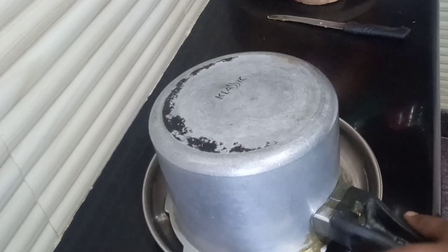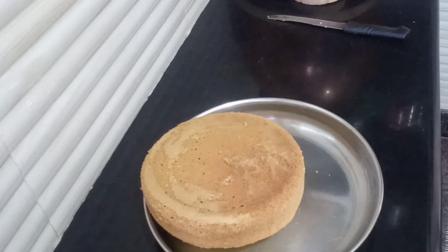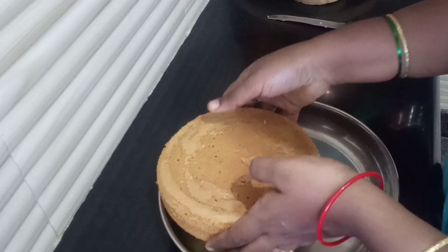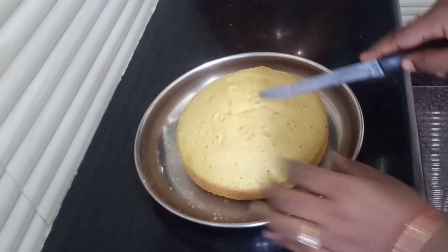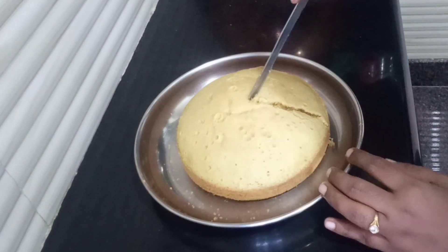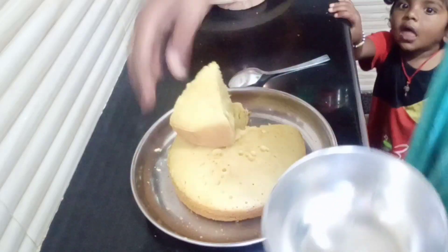Now we are going to make a cake mould. We are going to make this cake with an aluminum cooker. We will line the cake mould with butter paper and grease it with oil.